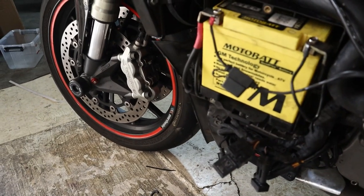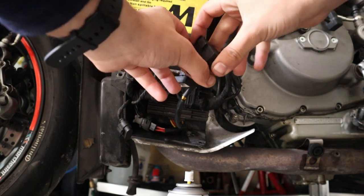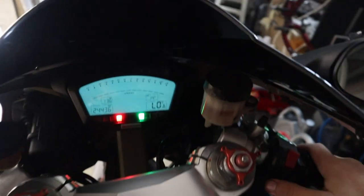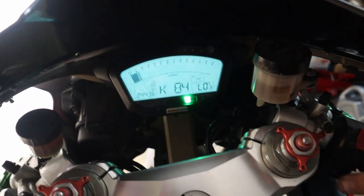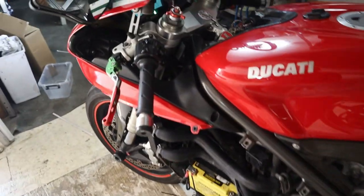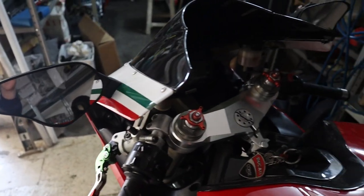We have both relays in now. We're gonna start up the bike — as you can see the error is gone. I'm quite happy this actually worked; it's a really cheap fix. If you guys have the same issue, I recommend doing the same thing. Don't forget to clean the connector from corrosion and replace the relays. I hope this has helped you, thanks for watching.